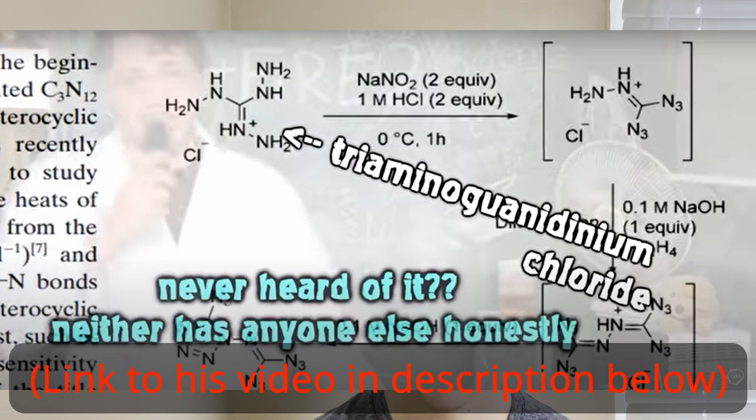So initially I started out this project because around a year ago, Explosions and Fire uploaded a video on C2N14, and in his video he said that there was a paper that made it using a different method using triaminoguanidinium chloride. However, at the time I didn't know what that stuff was and I was like, sounds complex and unreachable by the amateur.